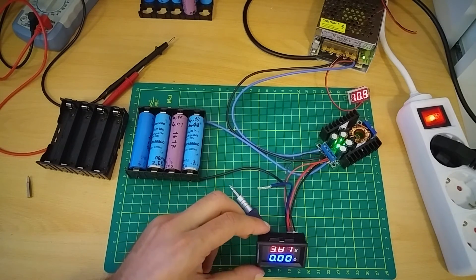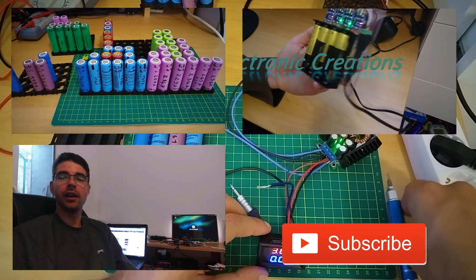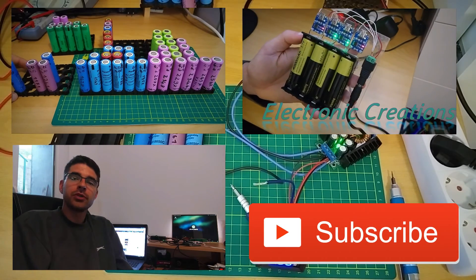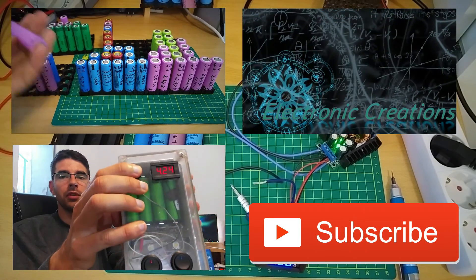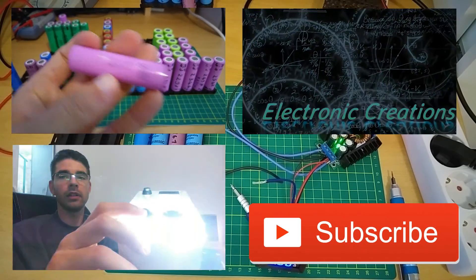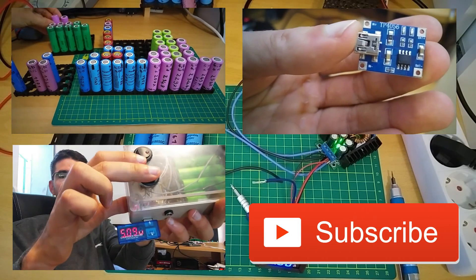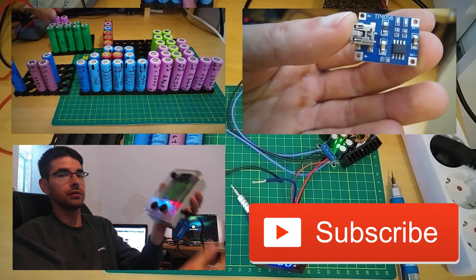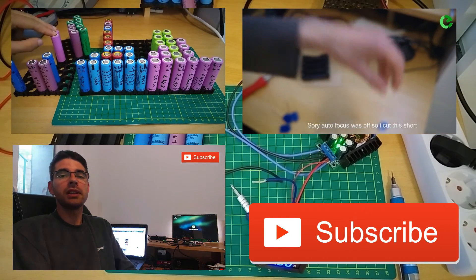And that will be it for this project. Thanks for watching and please subscribe. These are some of my previous projects. If you find them interesting, you can click on the thumbnail.